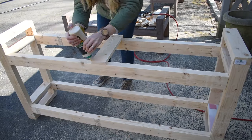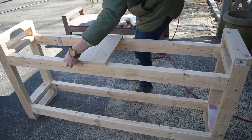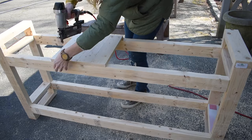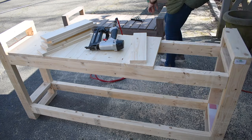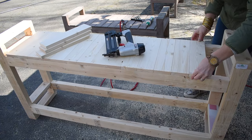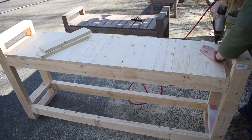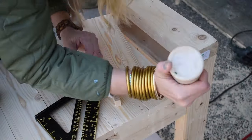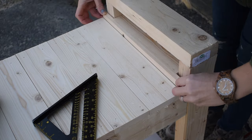Once I had the skeleton of the table built — my two end pieces, the two legs, and the cross beams — I was ready to add the tabletop and the top of the shelf. I'm using one-by-three common pine and attaching it across the tabletop and the lower shelf with wood glue and my brad nailer. On either end, I had to notch out my one-by-three just a little bit to fit inside the legs of the table. I forgot to record the step where I used wood filler to quickly go over and fill in each of the nail holes.